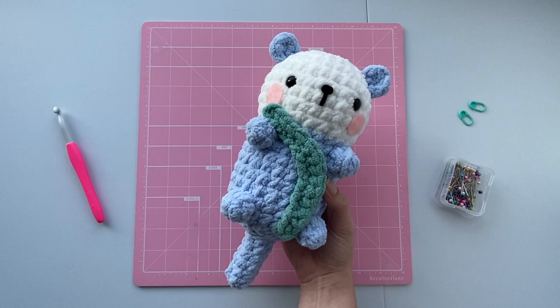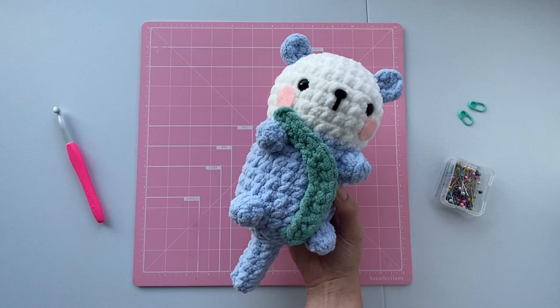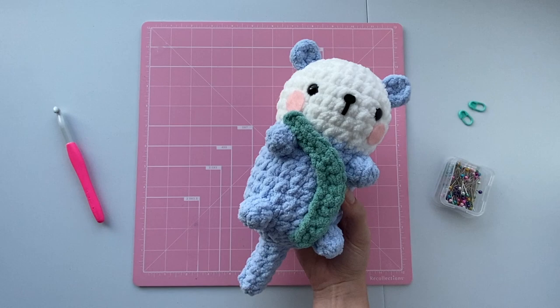Once you've finished gluing all of the felt details onto your otter, congratulations — you've completed your amigurumi otter! Thank you so much for watching this tutorial. If you liked this video please give it a thumbs up. If you want to see more content like this please subscribe to my channel, and let me know in the comment section below what color otter you made. Have a wonderful day and happy crocheting!